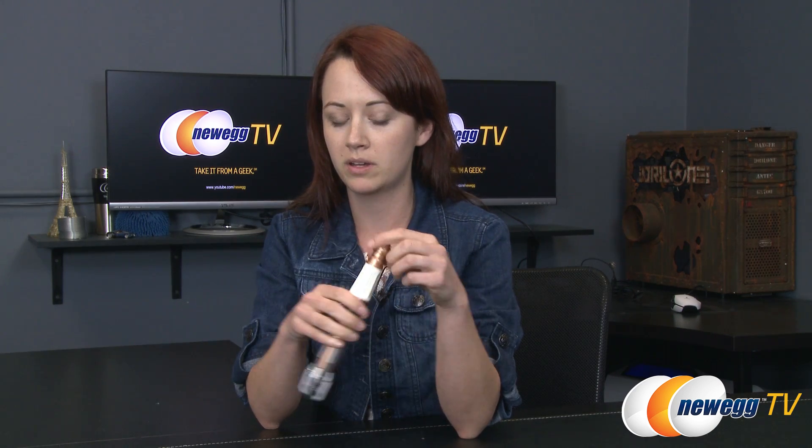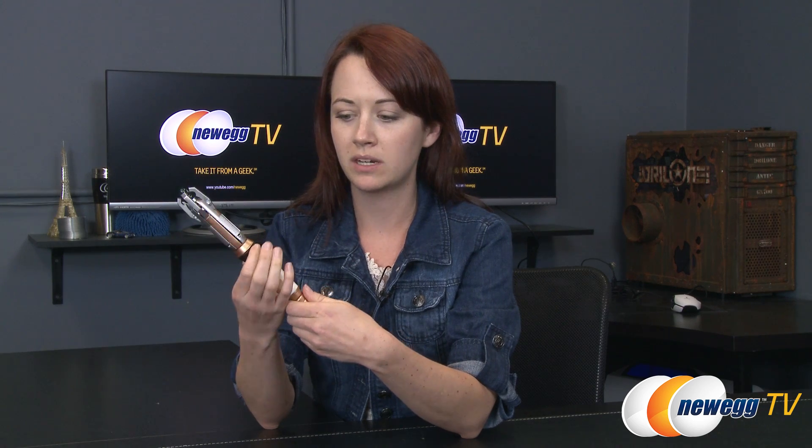Now that the batteries have been properly inserted, I can demonstrate the sonic screwdriver for you. On the bottom is the red button, which will light up the end and give you some noises from the show. And then up here, there's another button which will give you a different quality of noise from the show. And also a little release lever.